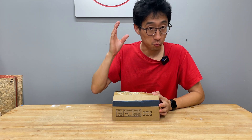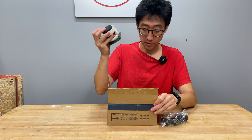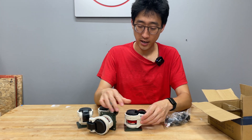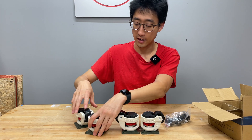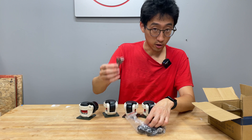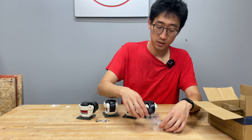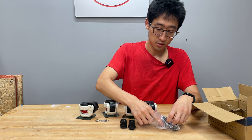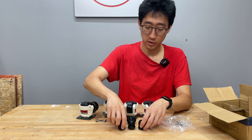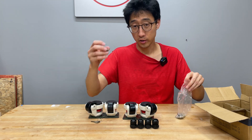When you get the EG4 battery rack, there is a box zip tied to the inside. It comes with four heavy-duty caster feet — all four are identical and swivel with ball bearings. You also get a key for the cabinet door, all the mounting screws for the casters, and four cable glands. So in total: four glands, four casters, keys, and all the mounting hardware you need.